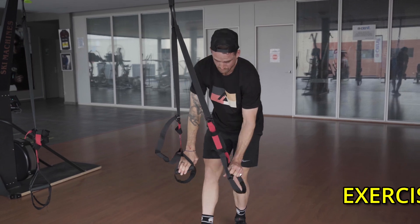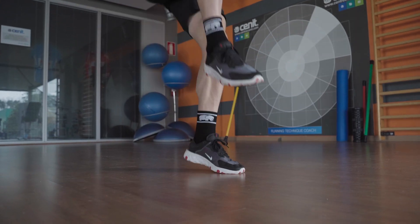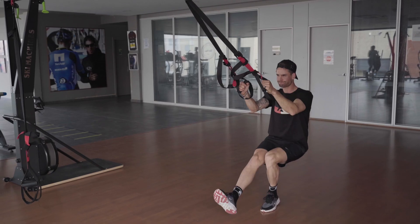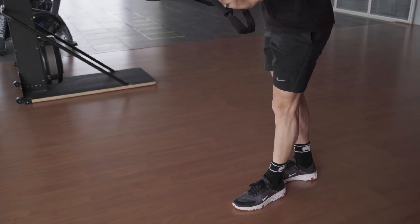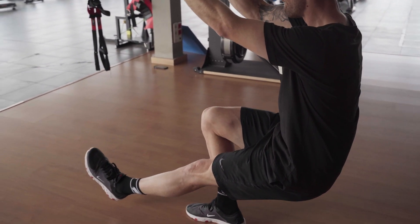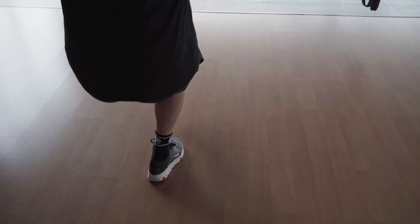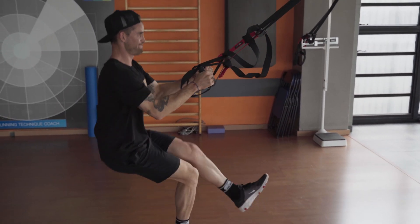Exercise number twelve is a bit of a doozy and quite difficult to perform, especially at the end of a long session. On one leg, put your other leg out in front of you — you're basically going to go into a pistol squat and then drive up and jump as high as you can with that one leg. It's incredibly hard, I struggle with this exercise a lot, but it's a great one for getting that burn through the glutes.